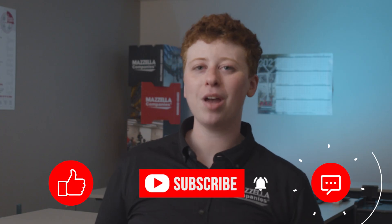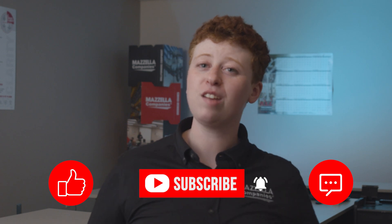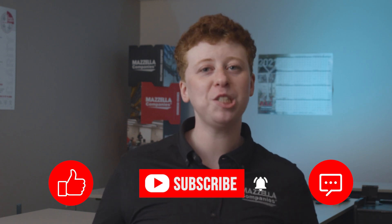Thank you for your question. Don't forget to like, subscribe, and if you have any questions, leave them in the comments below and we might just answer them in our next episode. My name is Kay, and I'll see you later.